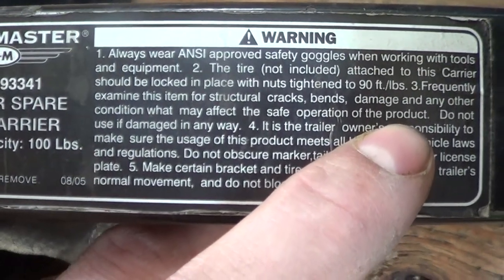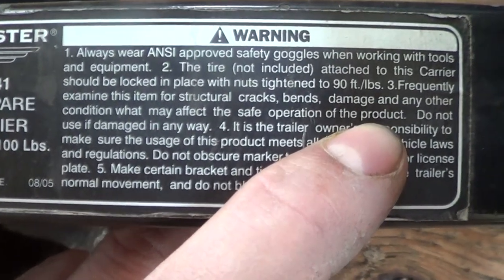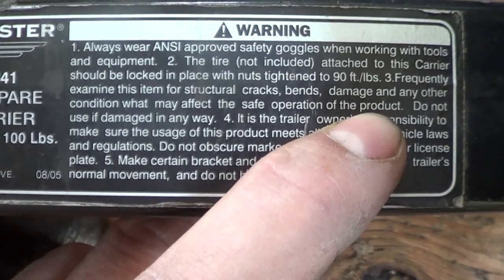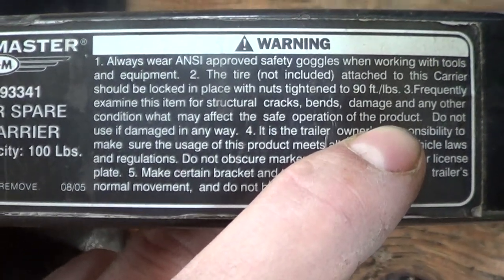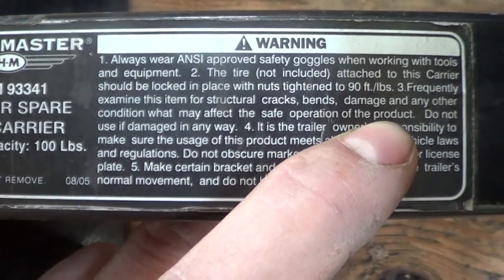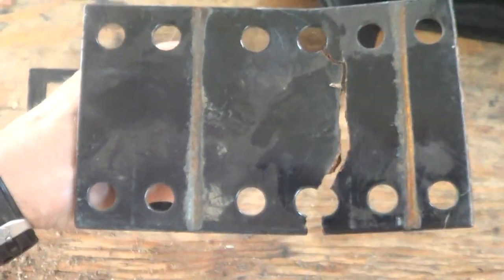So I have to frequently examine this. Imagine if they had the same kind of thing on your truck and they said you must frequently examine the frame to make sure that it's not cracked and falling apart. People wouldn't buy that — they would buy a different truck. Guaranteed. So anyway, this one didn't last very long. Silly me for buying it.